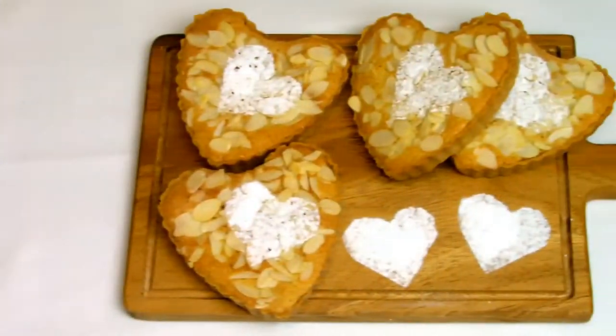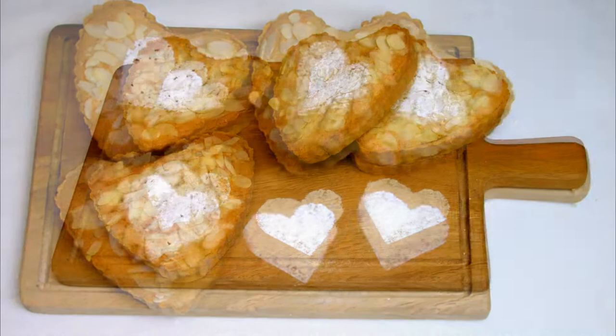In this video, which is the penultimate in the Valentine's series, I'll be showing you how to make a heart-shaped bakewell tart.